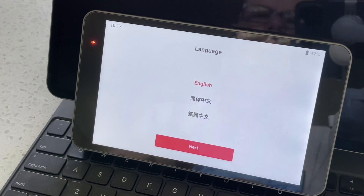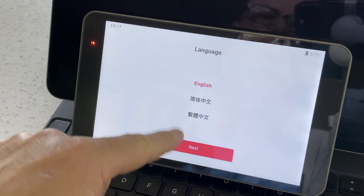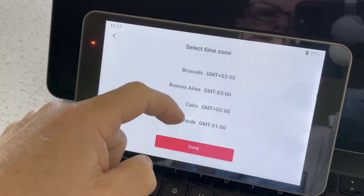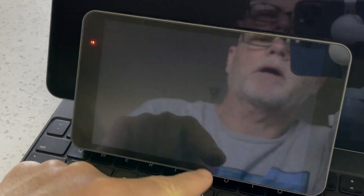So we'll set it up and have a look at it working. When you first boot this up, it comes up to setting your language, then you can set your time zone. I'm in Sydney, which is plus 10, so I'll select that and go done.